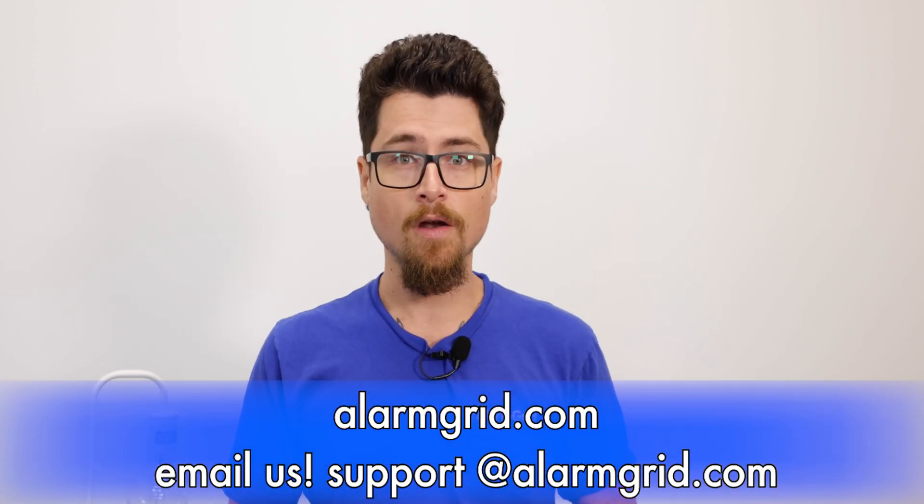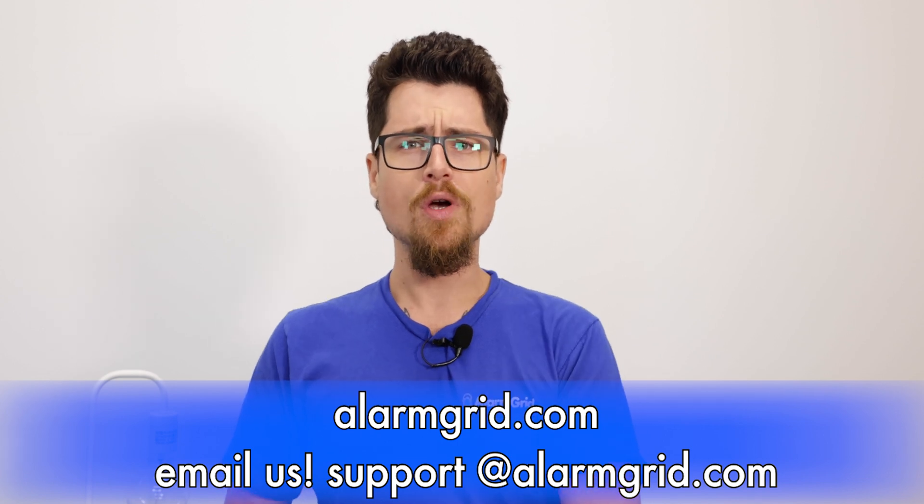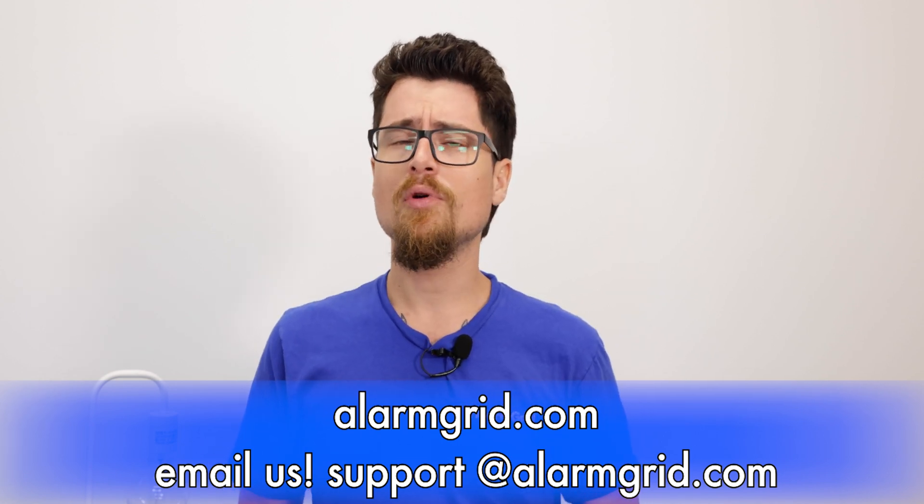If you enjoyed the video, please subscribe to our channel and hit the bell icon to be notified about future videos. If you have any questions about the Qolsys system, monitoring options, or general questions, feel free to contact us by phone at 888-818-7728, by email at support@alarmgrid.com, or via live chat on our website at www.alarmgrid.com. My name is Dylan from Alarm Grid — hope you enjoyed the video and have a nice day.